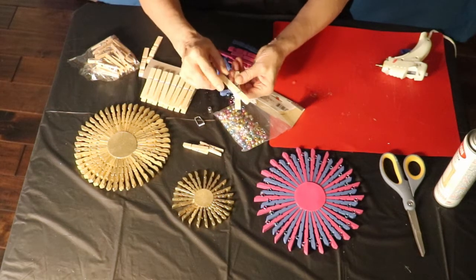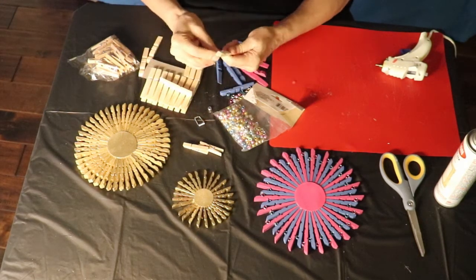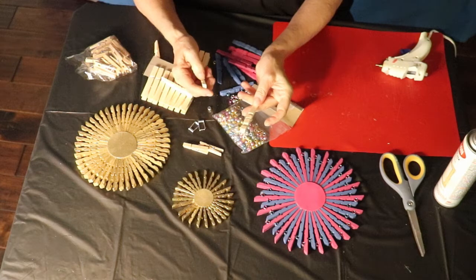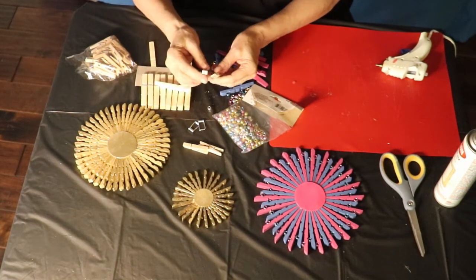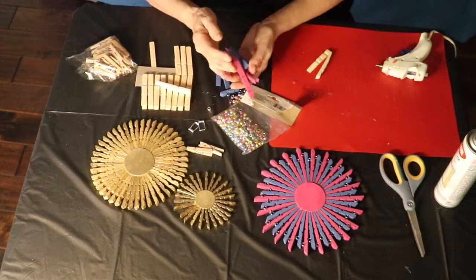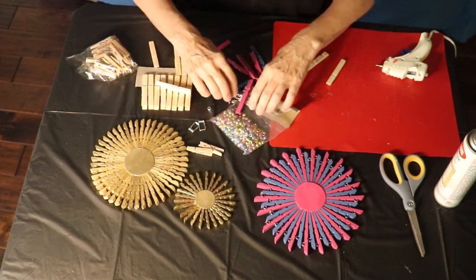Again, you're going to take your clothespin where it comes together and pull it off. You can see how I just kind of jiggle it around and then pull it apart. When you have your clothespin pieces, for this one I glued the clothespins together and then sprayed it, but on these I painted them first and then glued them together. So if you want to have colors, you're going to want to go ahead and paint your clothespin pieces.